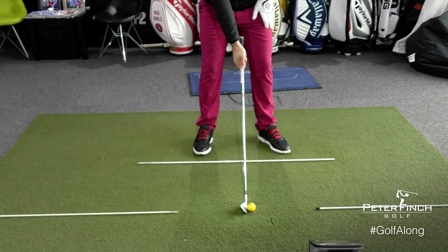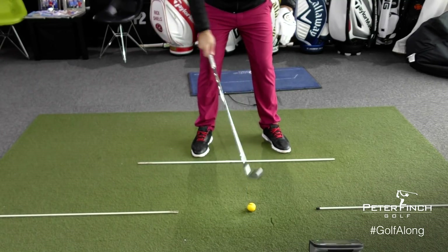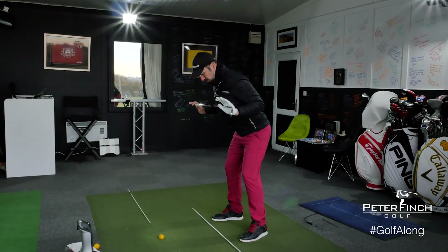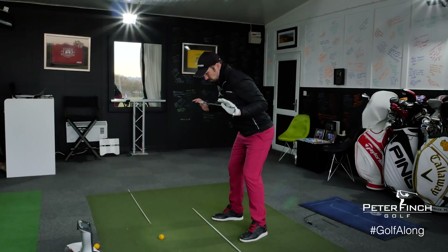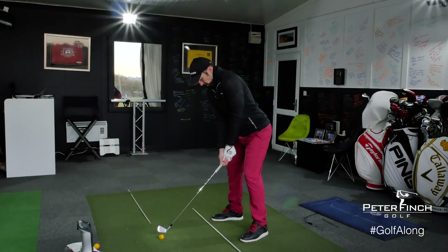A little step left and right — for the short iron I'm using here — getting my feet flared out so I can turn my hips, making sure my feet, my knees, my hips, and my shoulders are nicely parallel to target line. I'm just going to add in that little bit of shoulder tilt — you can use that drill with the club as well. Add in that tiny bit of shoulder tilt, make sure my hands are pressed forward, and then once I feel comfortable with that setup, just go ahead and swing.